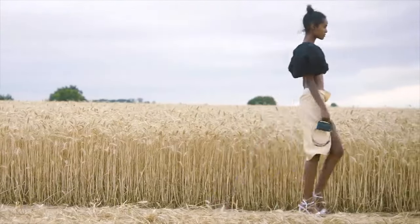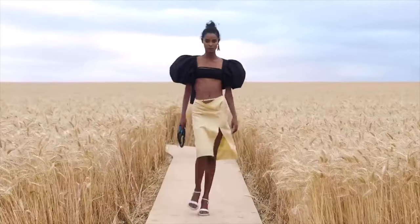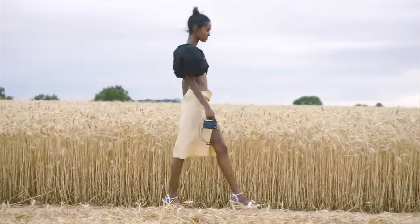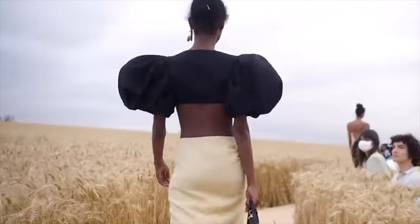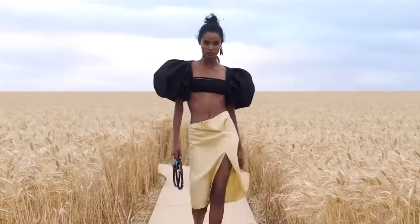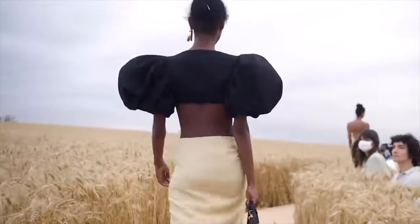Bonjour et bienvenue, this is Lama Delice and welcome back again to my channel. In today's tutorial, we'll be recreating the Jacques Mousse Lamour puff sleeve crop top. This collection has a romantic and sensual vibe which is the characteristic of Simon Jacques Mousse's design aesthetic.